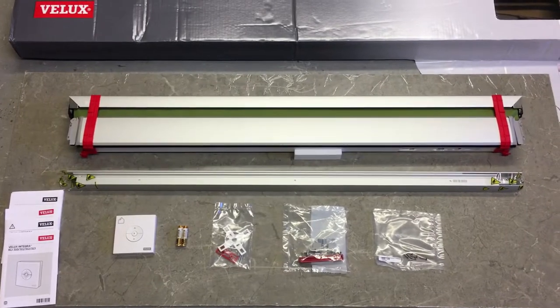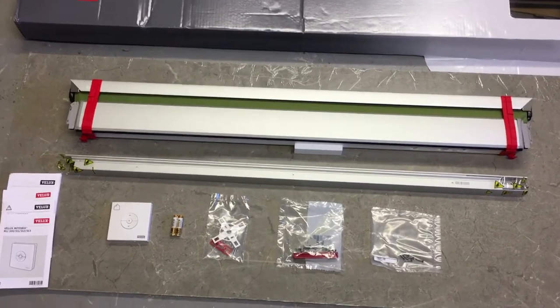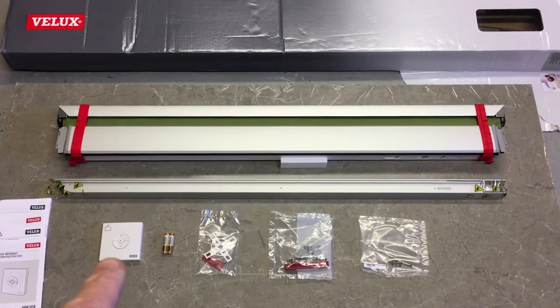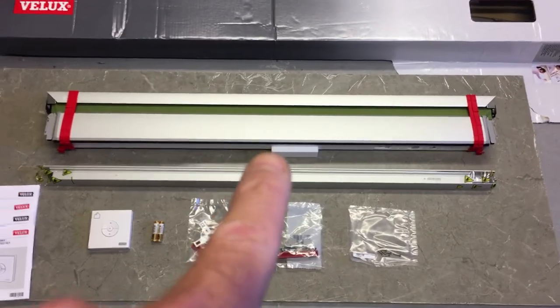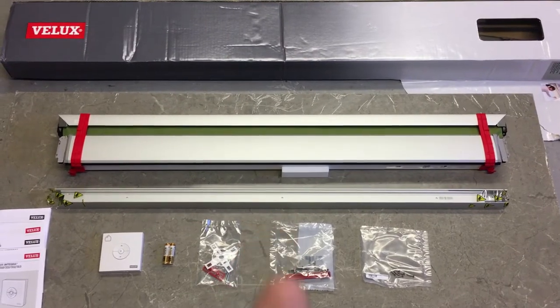In this video we will be fitting a Velux Solar Blind - a blackout blind that fits on a Velux window. This is the type of blind that has a wall-mounted switch which will be remotely operated. The window this is going on to is way out of reach, as you'll see later in the video.